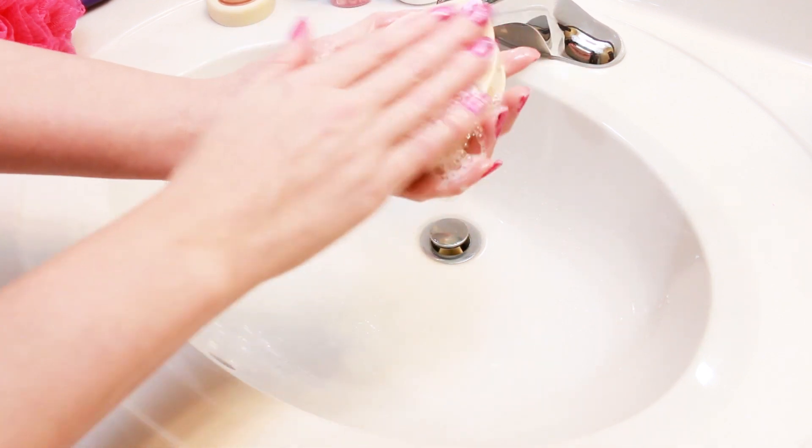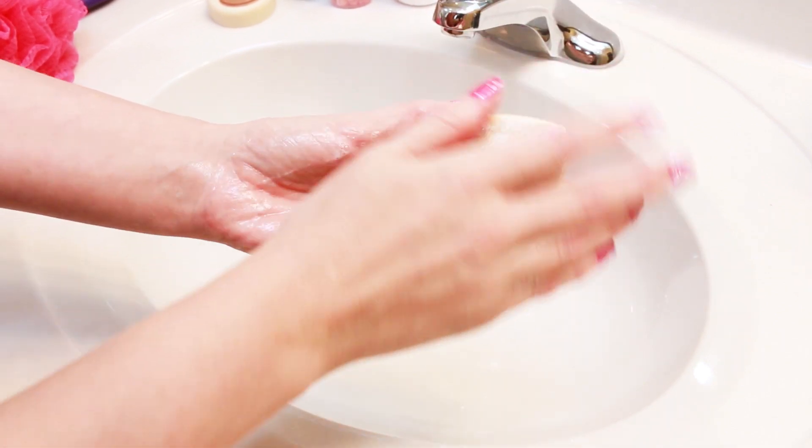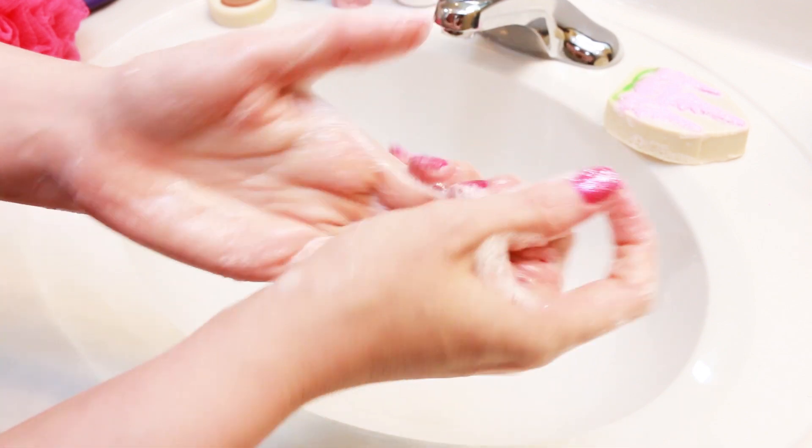It feels nice rubbing your hands across this raised bit — it feels good, almost like a massage bar. The lather that it's producing feels very creamy as well.